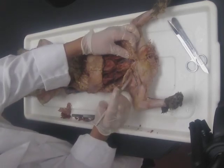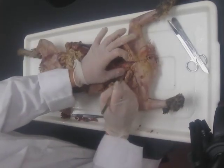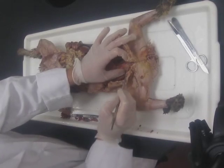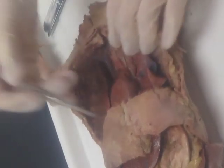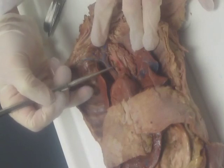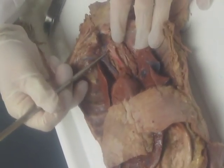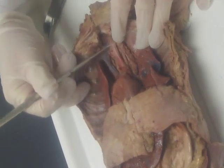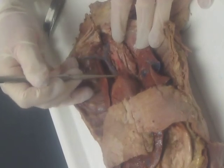The only difference between what we're seeing here and what we have in the human is that this left common carotid has its own branch off the aorta. So to summarize: superior vena cava, brachiocephalic trunk, right subclavian, right common carotid, left common carotid, and left subclavian — all off of the aortic arch.